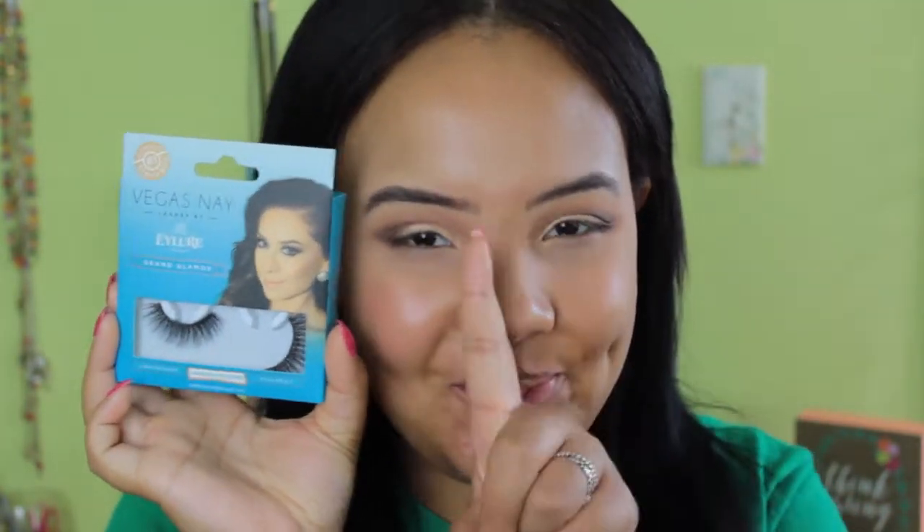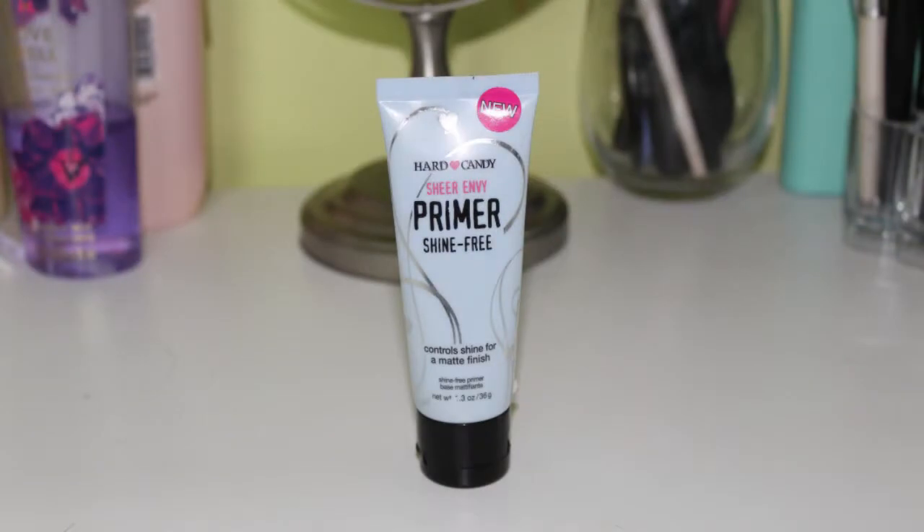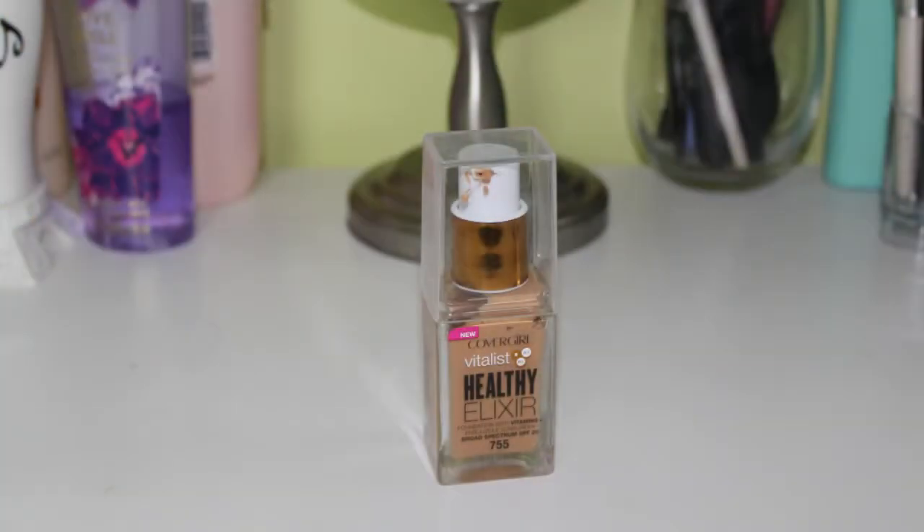Now I'm going ahead and putting on these Vegas Nade Grand Glamour Lashes — I can't put lashes on camera for some reason, so I just went ahead and did that off camera. Then I went ahead and put the Heart Candy Sheer Envy Shine Free Primer on my face. I just love this primer, I use it in almost every tutorial. I'm so sorry but it's so good. And now I'm just taking the CoverGirl Violet's Healthy Elixir Foundation.